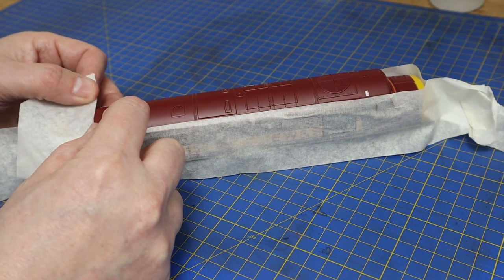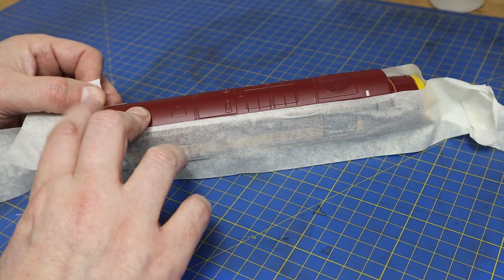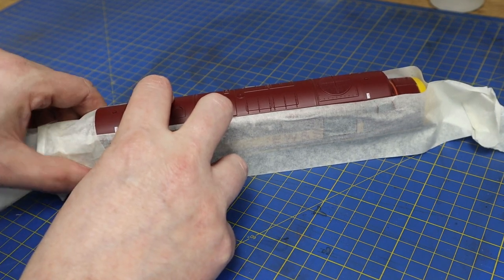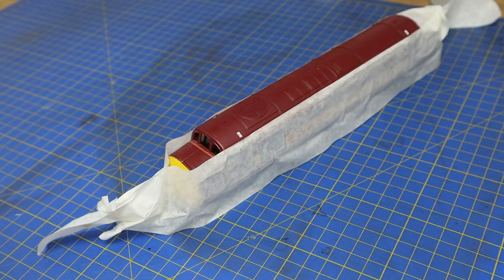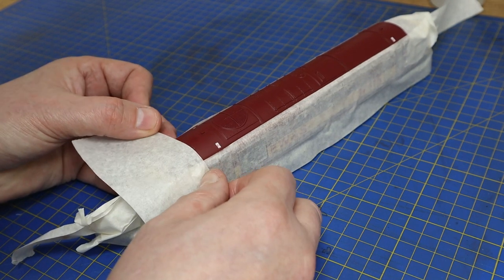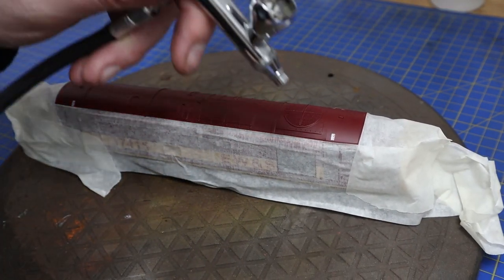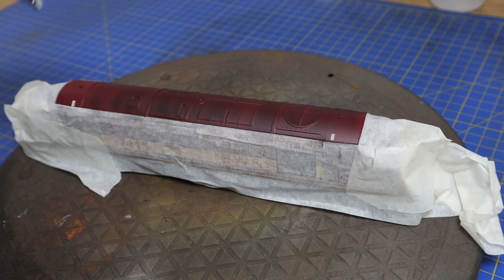Some Class 37s do appear to have black roofs from the pictures I've looked at, so this particular running number probably didn't have one — otherwise Hornby might have done that even on a railroad version. I did consider adding those electrical markings, but to save time I've decided not to. We'll start by priming the roof with black Vallejo primer, since it's bare plastic.